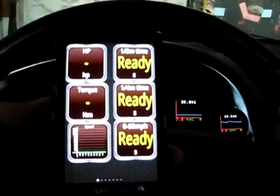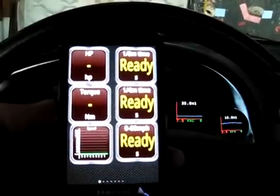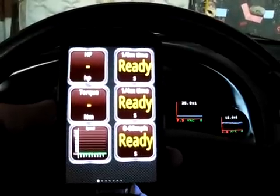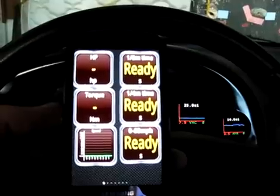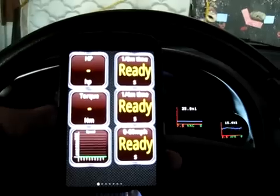Here's a little video of the new PLX Bluetooth OBD2 adapter for Android phones. You can see on the screen it gives you the horsepower, torque, eighth mile, quarter mile, 0 to 60 times, and speed.